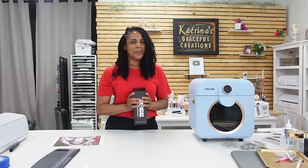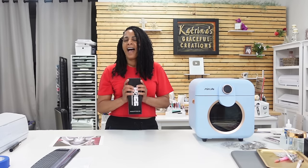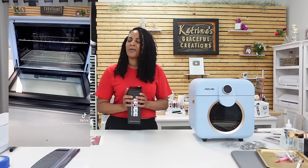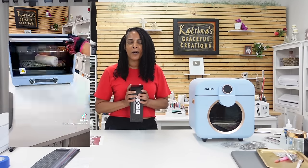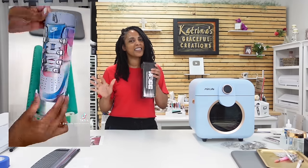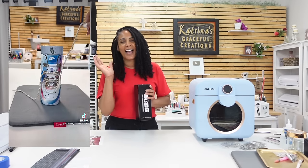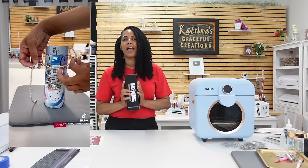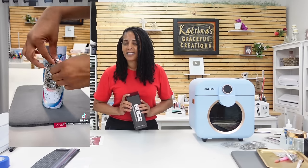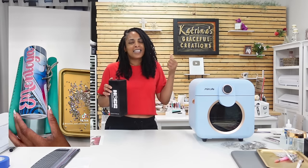Hey everyone, welcome back to the channel. I'm your girl Katrina and I'm jumping right into today's tutorial. I have an awesome, fun video. I posted a reel, a short, and a TikTok of this video. Everyone has been asking me pretty much the same question: how did you make the sneaker shoelace tumbler with the bling, and where did you get all the products to make it? So in today's video, I got you covered.